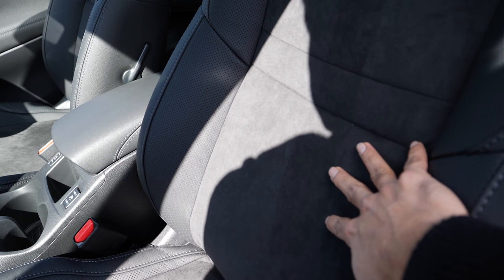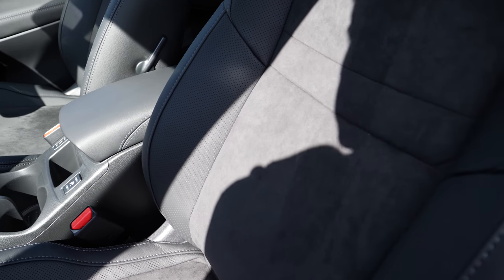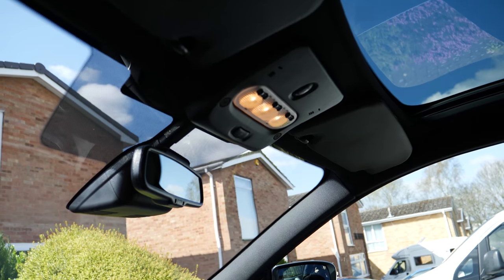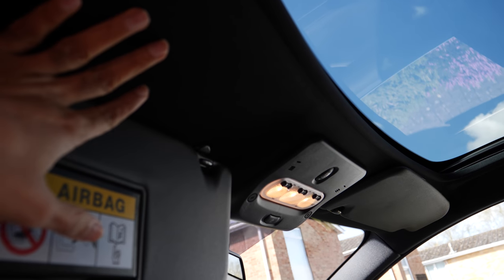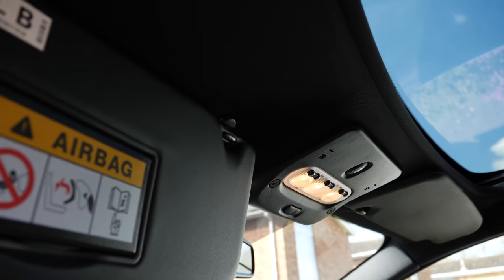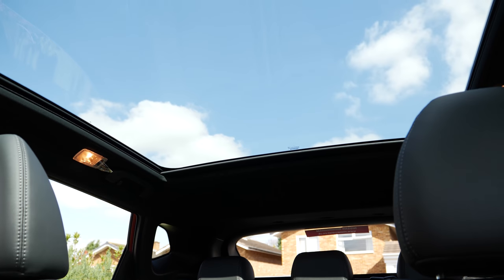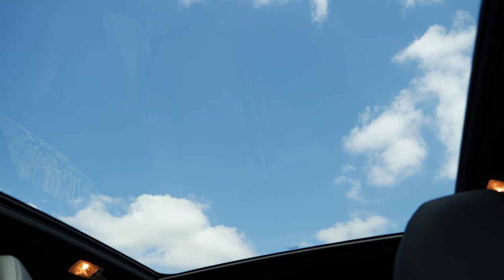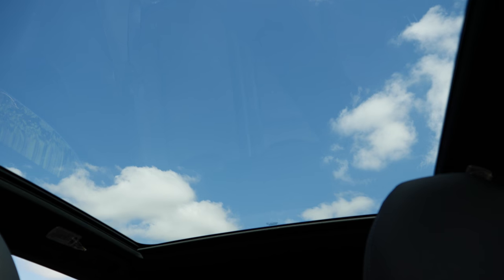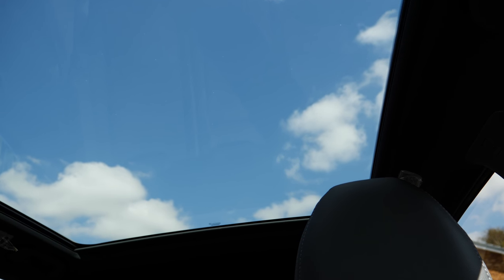With the N-Vision version another thing you get is the dark headlining — all the fabric on the top and on the sides is dark, compared to the light cream on N-Connecta. When you enter the car the first thing you notice is this amazing panoramic sunroof, which is quite substantially big. The glass does not open, which is good, and this is specifically one of the reasons we went for this version.